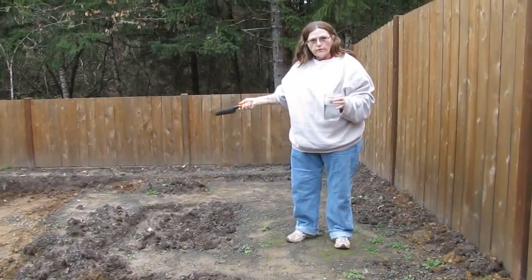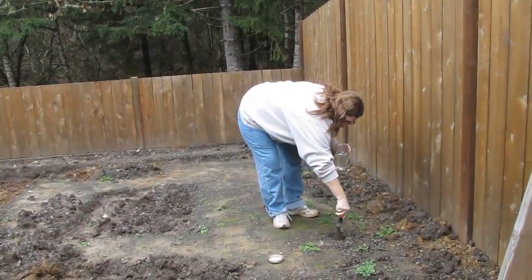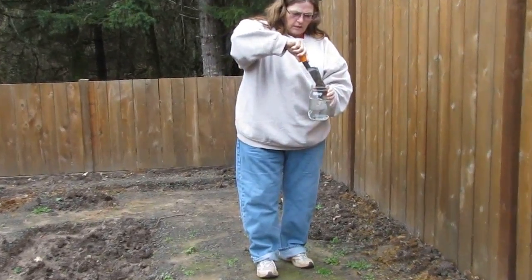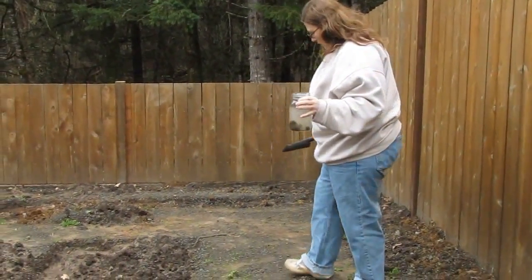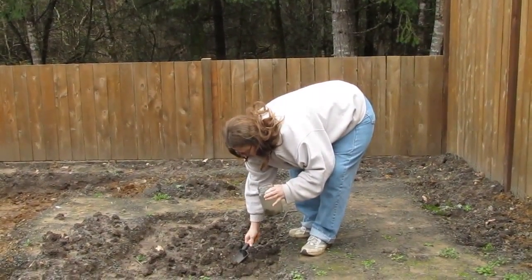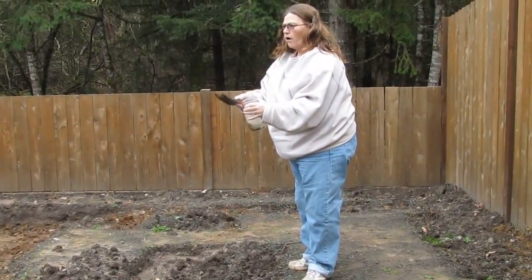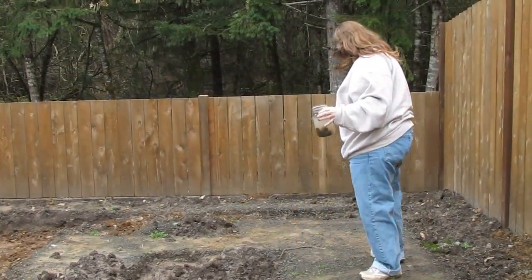I'm going to go around to five different locations in my garden and get a little bit of dirt. So we'll pick one here and just get a little bit — go down a couple inches, and that's enough — and then we'll just stick that in there. We'll go to another one. Go down in here, get a little bit. Don't want that big old rock. People who lived here before put rock all over the top of everything because they had a couple huge dogs, so we'll have to deal with that.